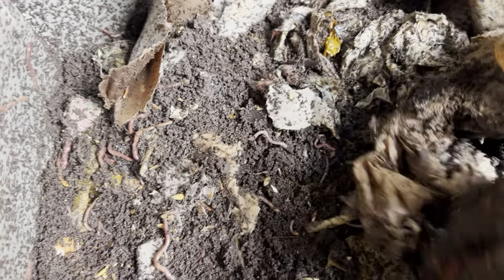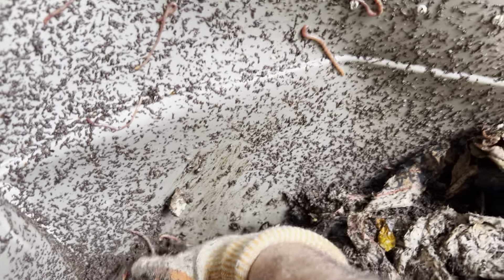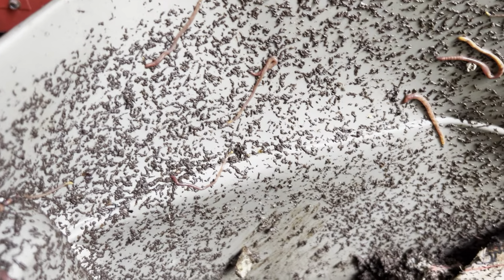Hey guys, welcome back to another episode of Composting with Craig. Checking out one of the bins, see what's going on. There's just castings all over the top — I'm just scraping them out.